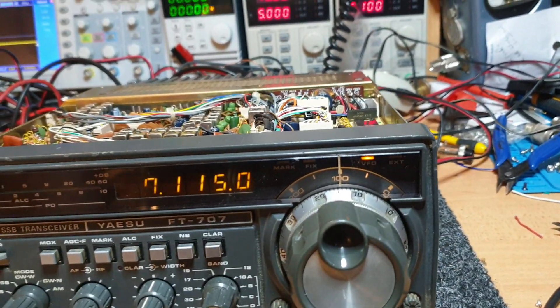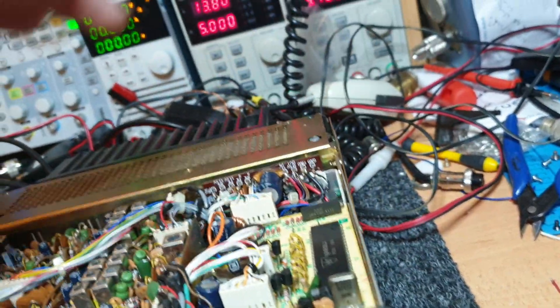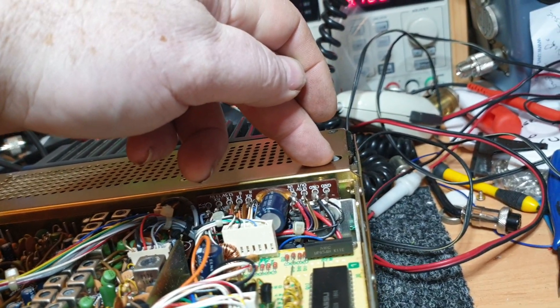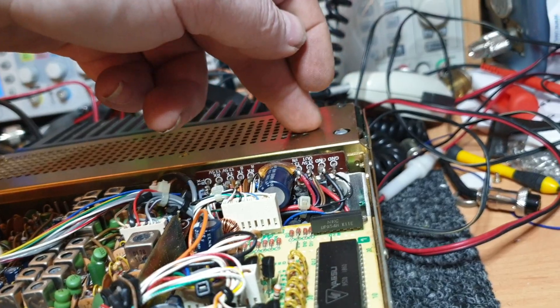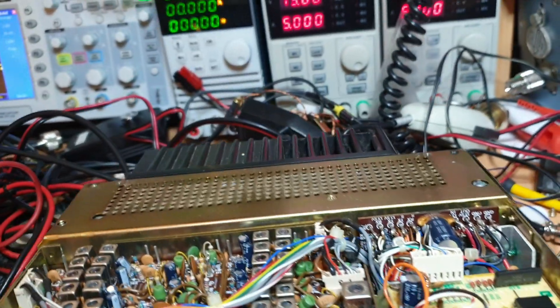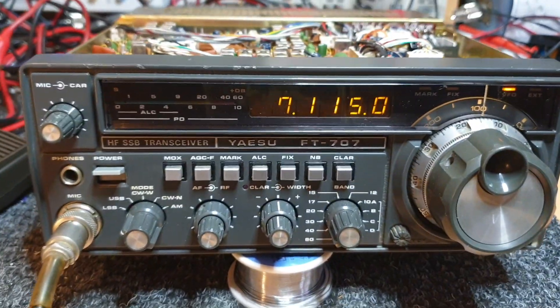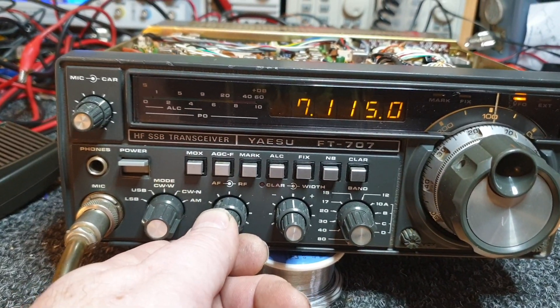We had a few issues with this one. You can tell it's been repaired before — often they've got bent chassis on the side. One of the common tricks was people used to be too lazy to pull the things apart, so they'd bend the side chassis of the FT707 to get into the power, relay, and regulator board area. Also, all the screws had been out before — someone's had a real good look at this at some stage. They're 40-year-old radios, so it's not uncommon.